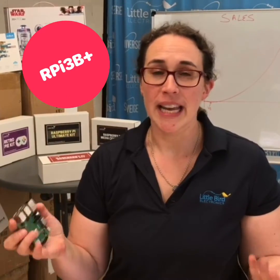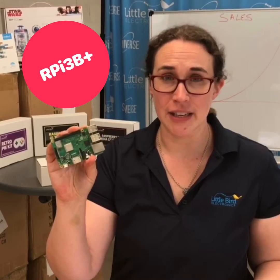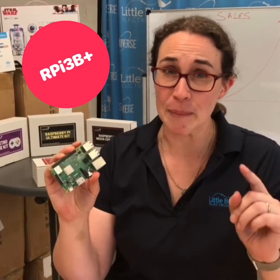First, the name. It is the Raspberry Pi 3 Model B Plus, not the Raspberry Pi 4. They haven't made that yet.